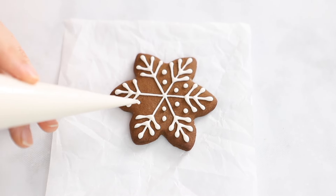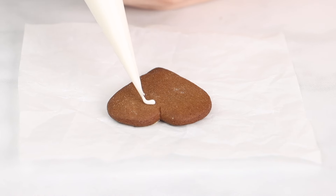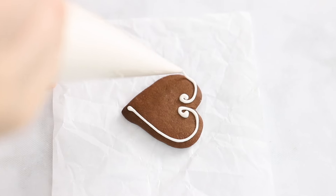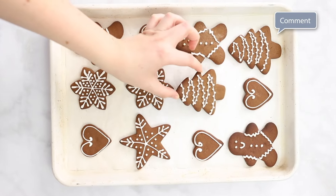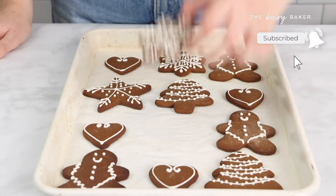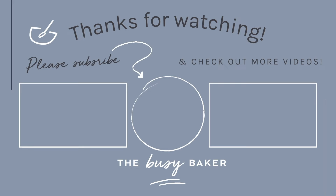They are the perfect addition to any holiday baking tray. As always, the full written recipe is in the description below, or you can check out our website where we have all the baking tips you'll need for this holiday season. Thanks so much for watching. Give this video a thumbs up, please subscribe to the channel for more delicious recipes and check out more videos. Happy holidays everybody!